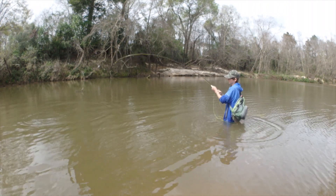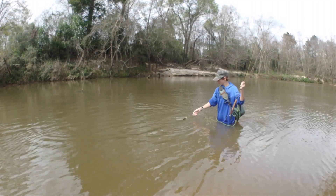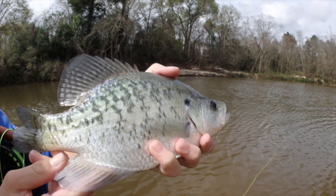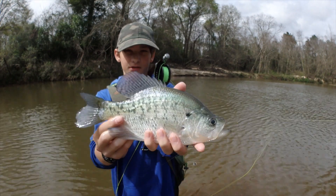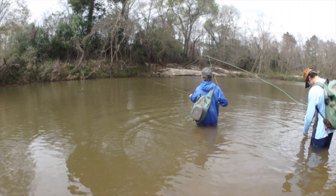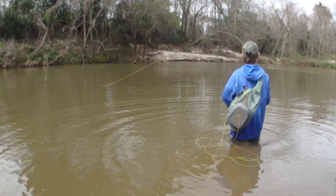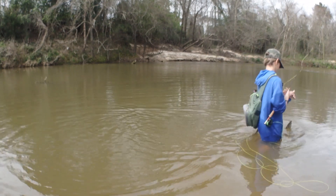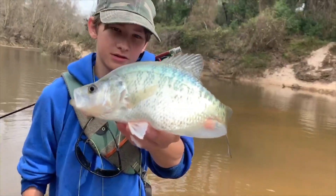I think it's a big yellow. Did you catch a big one? Big crappie. Look at that crappie guys — big old crappie, it's probably 12 inches. Nice. This is probably my third crappie on the fly of my life. Super cool fish.